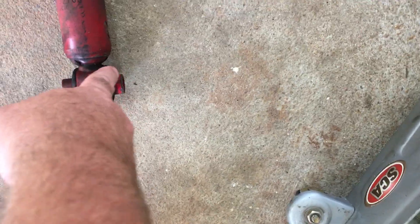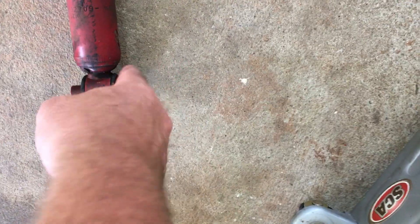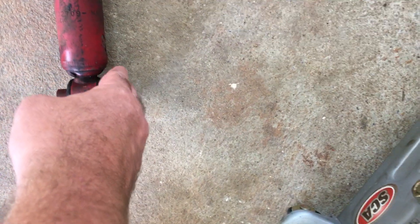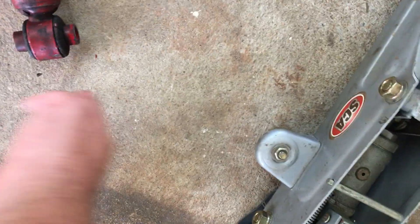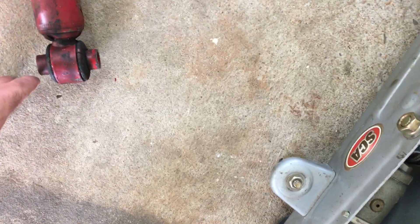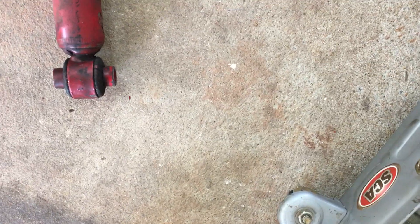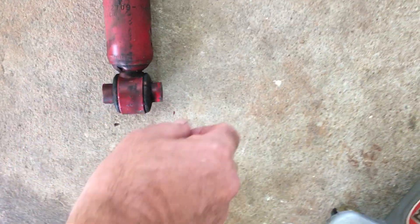Undo the bottom bolt — that's a 21mm. Get a screwdriver and leave it in between that section and the chassis. It does help to jack up the little bit where the bolt sits, just to take a little bit of pressure off the shock. Once that's done it'll just pop out.